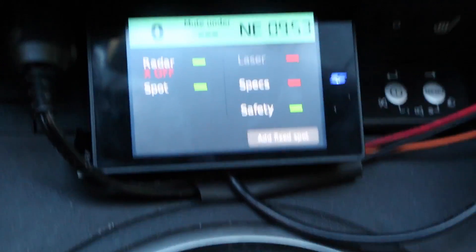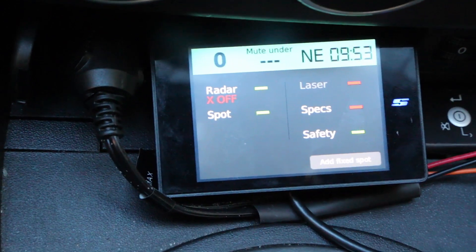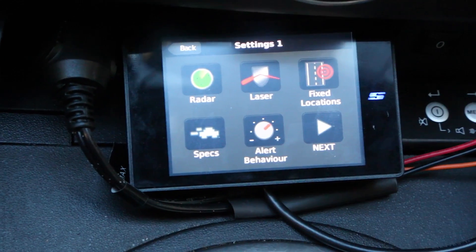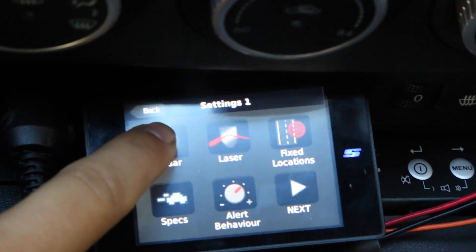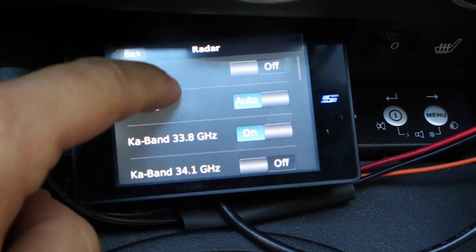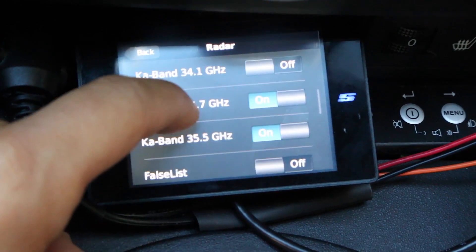Let's dive right into the menu and take a look. We press the Stinger button. We'll look at radar settings — we have the options of turning individual bands on and off: X band, K band, Ka. There's segmentation available for 33.8, 34.1, 34.7, and 35.5. I've got 33.8, 34.7, and 35.5 — basically 2-5-8 — enabled. False list I have turned off for the video, but normally I'll drive with it turned on. That's your GPS lockouts essentially.